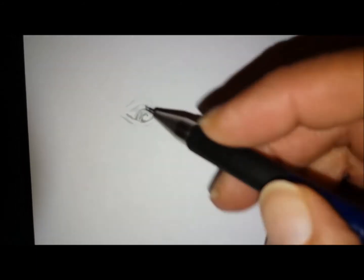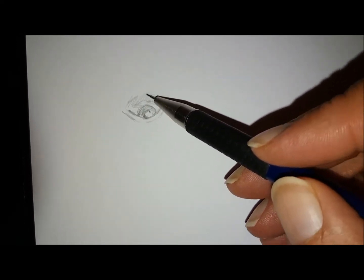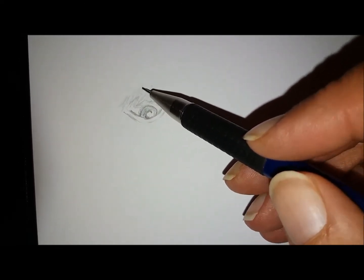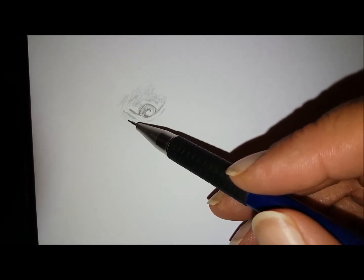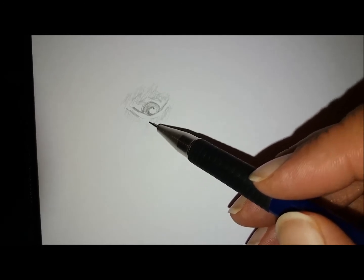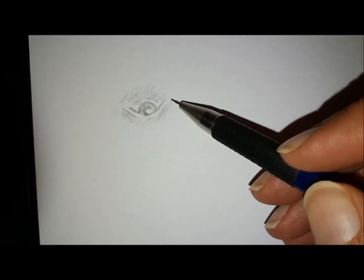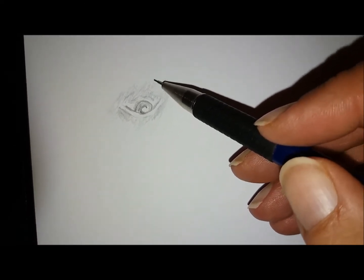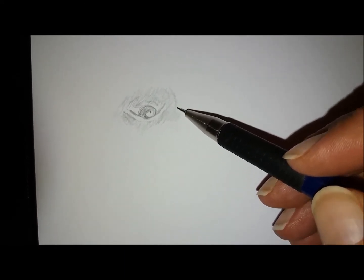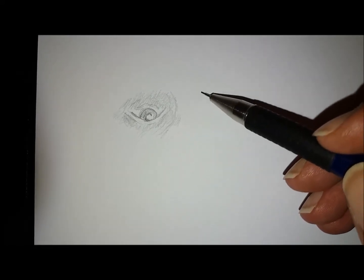It looks really difficult and I'm not going to lie to you, it isn't the easiest of things to do, but it is fun. I've always enjoyed my attempts. When you're actually drawing upside down, you're actually educating the right side of your brain a little bit. You're allowing it to come out and play, giving it a little bit of exercise, so there's lots of pros to actually doing this.